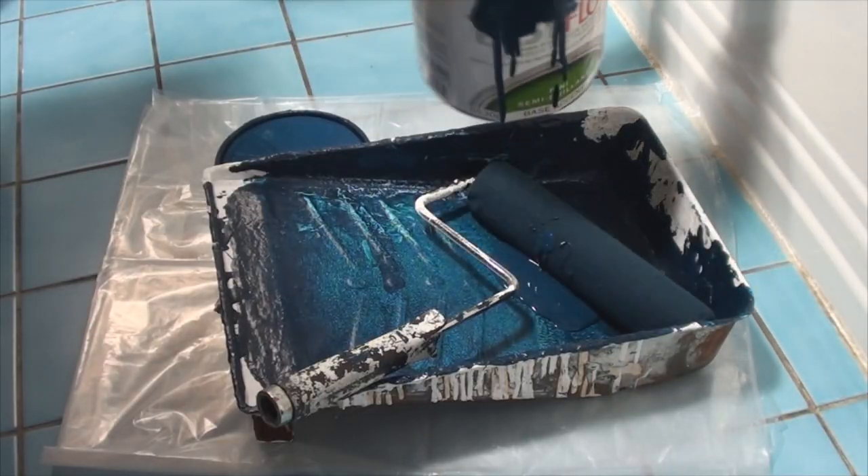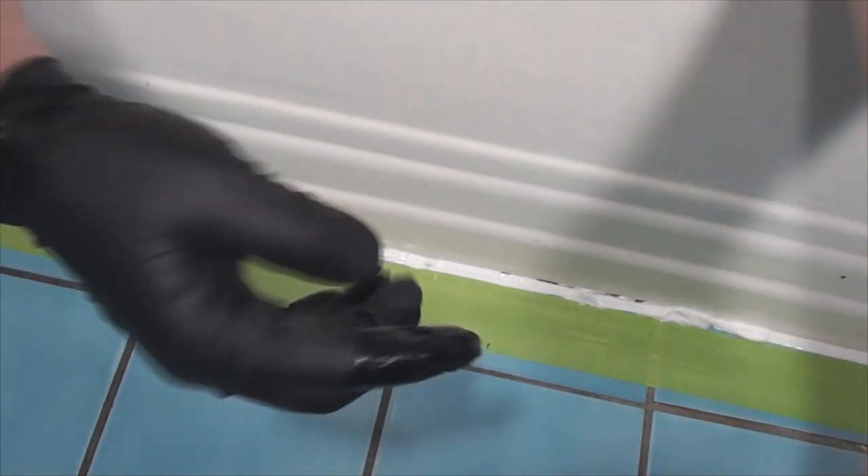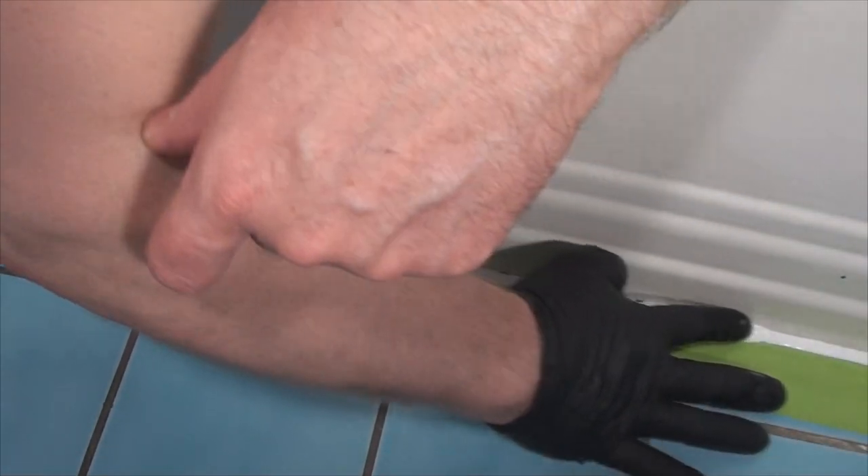Now besides the obvious use of thinning paint, I use paint thinner to remove the gummy residue left behind by labels from bottles and jars, and as a smoothing agent for caulking.